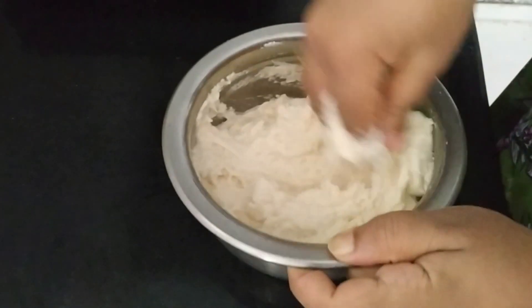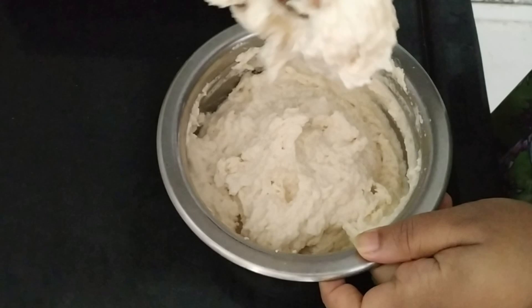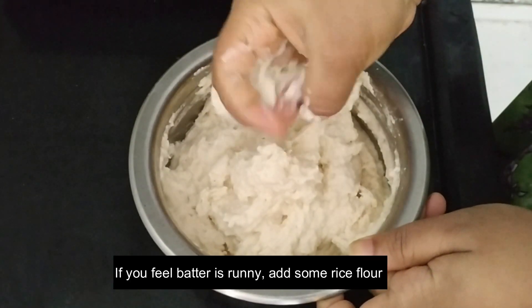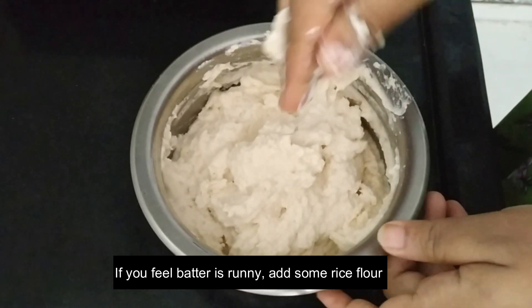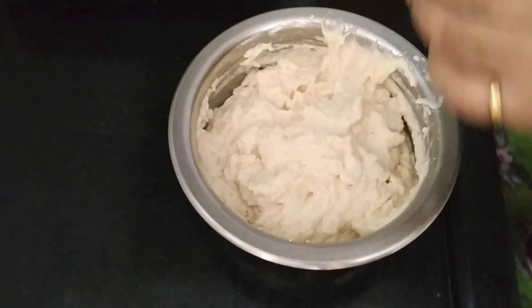You can add water to adjust the consistency. If you want, you can also use soda instead of water.